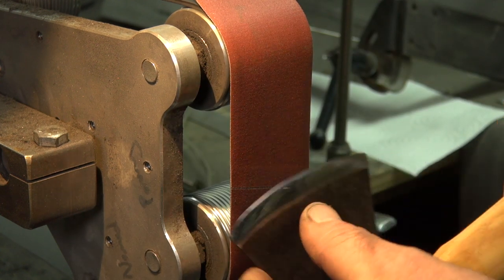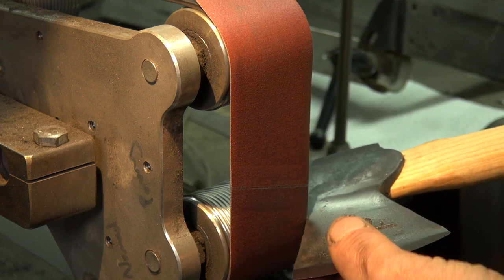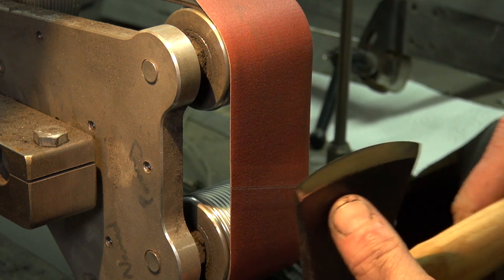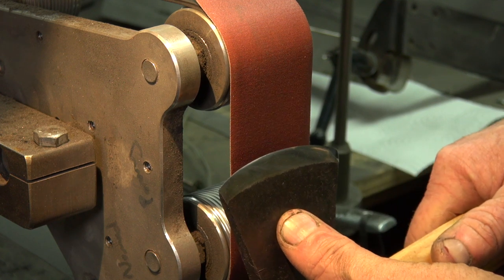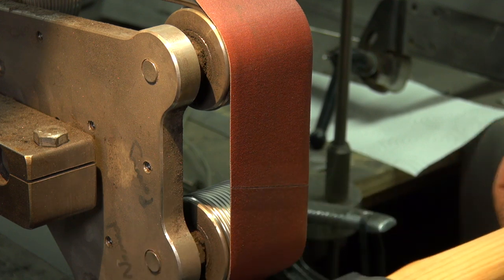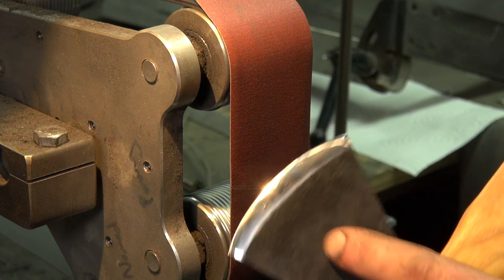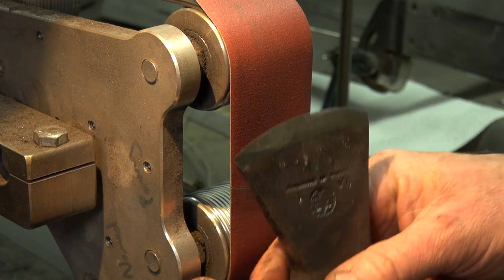I've kept grinding until I could almost create a burr coming over the other side, and I've got a lovely convex grind. You can see how the rubber gives and the belt deforms to create that apple seed grind. That one side is done, so now I need to recreate it on the other side — flip it around and do the opposite side.